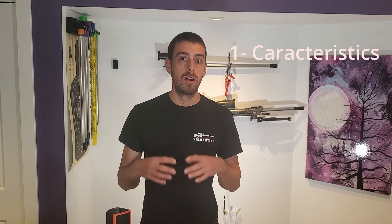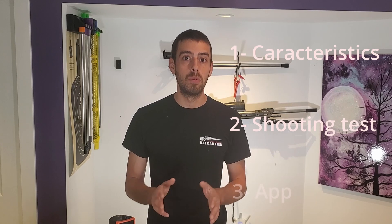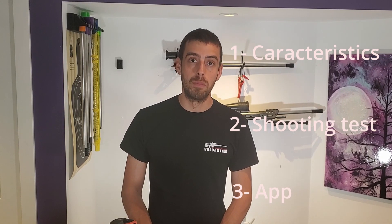So now that's been said, we will talk about the general characteristics of the Garmin and the LX in the first part of the video. Then we'll do some sketchy testing to see how both units perform, read the data, and what their limits are. Finally, we will talk about the applications available for both of them.